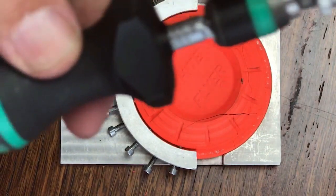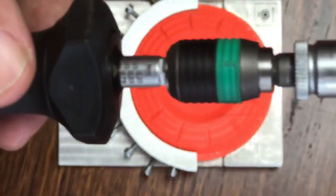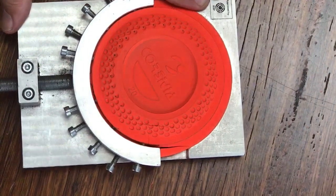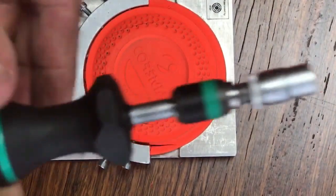DTL targets are notoriously soft, whereas the extra distance that Olympic trap targets are thrown means that the targets are made tougher. Here's a device that measures breakability on targets — it measures in newton meters. The down the line target broke at 0.80 newton meters whereas the Olympic trap target breaks at 1.2. Bigger shot for harder clays, but that's a topic for another day.